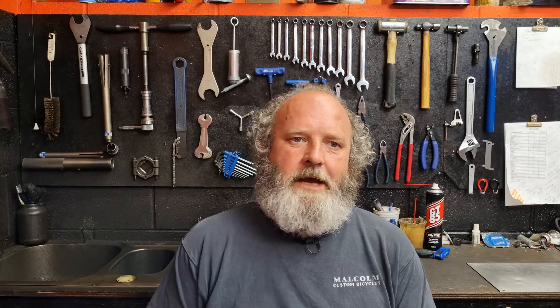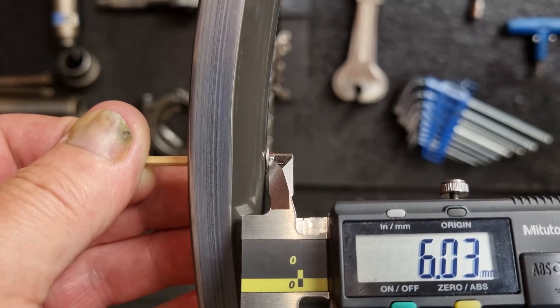You're going to need a few different numbers to work that out, whether you use a calculator online or you do it manually using the trigonometry formula. So we're going to look at how to measure the rims up, work out what the ERD is, measure the hubs up, and from that we'll be able to work out what the right spoke lengths are for a wheel.